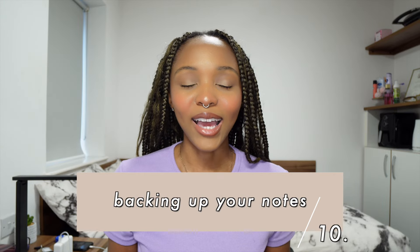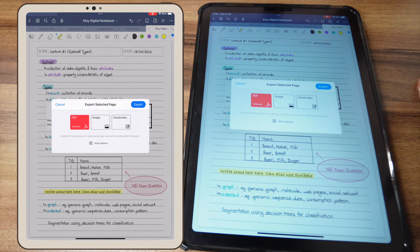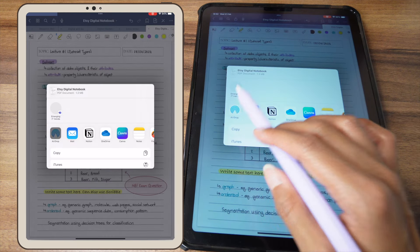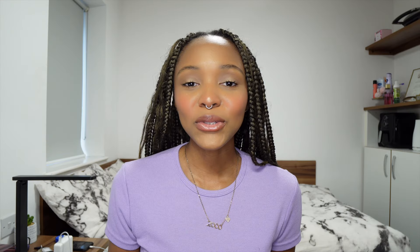My notes typically back up on iCloud, but I also like to have a backup backup. At the end of each week I export my notes as a PDF and AirDrop it to my laptop so I have a second saved version. Be sure to back up your notes because technology can fail — I've accidentally deleted pages before and was able to recover them, but you never know. I recommend backing up your stuff at all times.